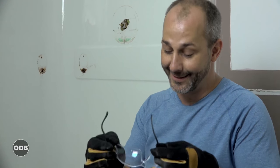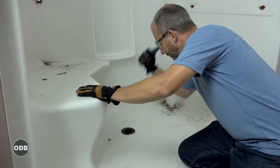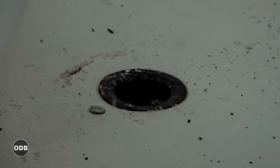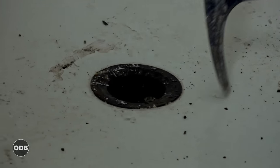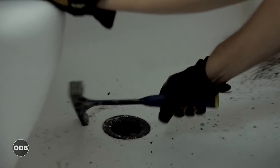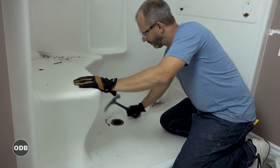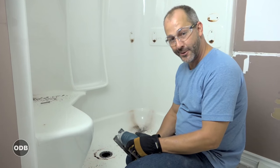I'm wearing safety glasses — this is for all you people who sent me comments on my videos, thank you for them. Safety first, lots of love. So with this fiberglass base, basically what we have to do is hammer around to separate the drain system from the shower system.